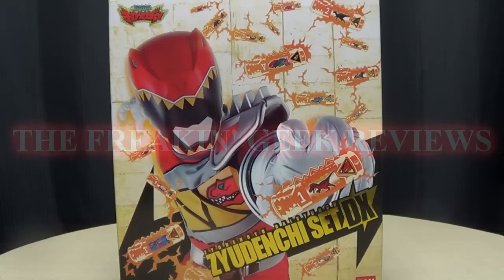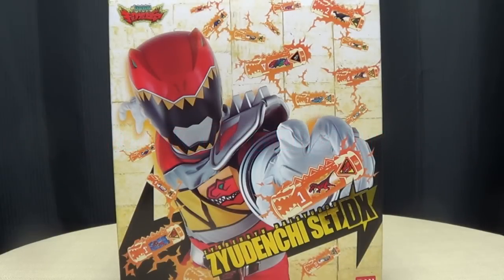Hey! What's up, YouTube-land? Emgo here, the freakin' geek himself, and today we will be reviewing the Kyoryuger DX Judenshi sets.